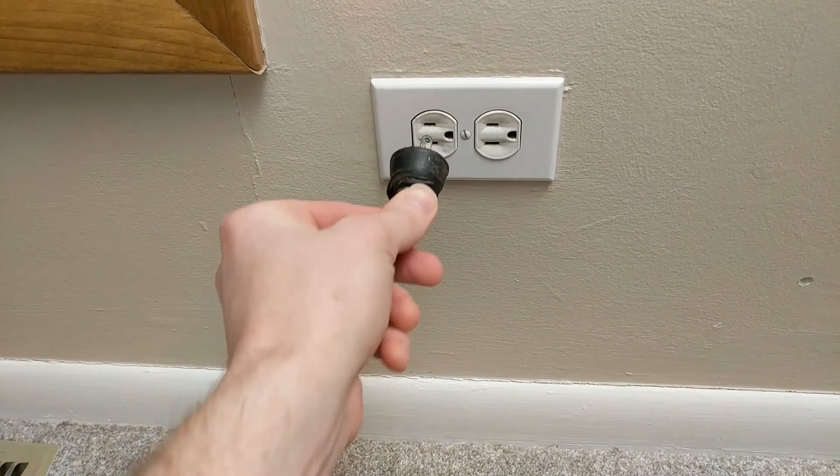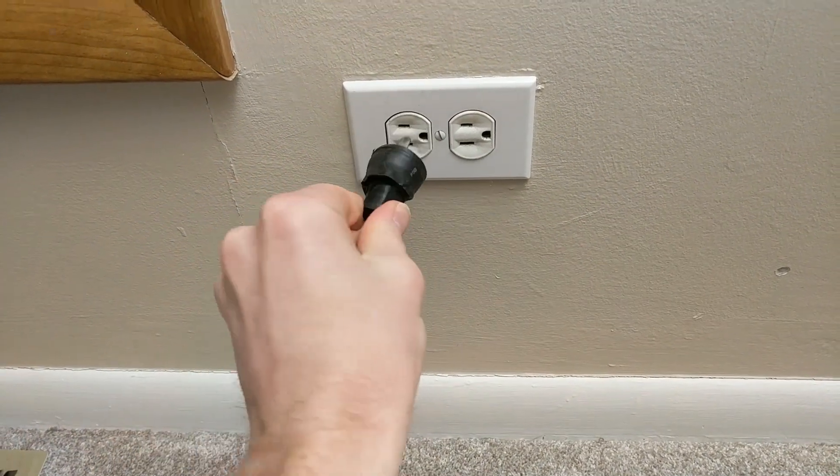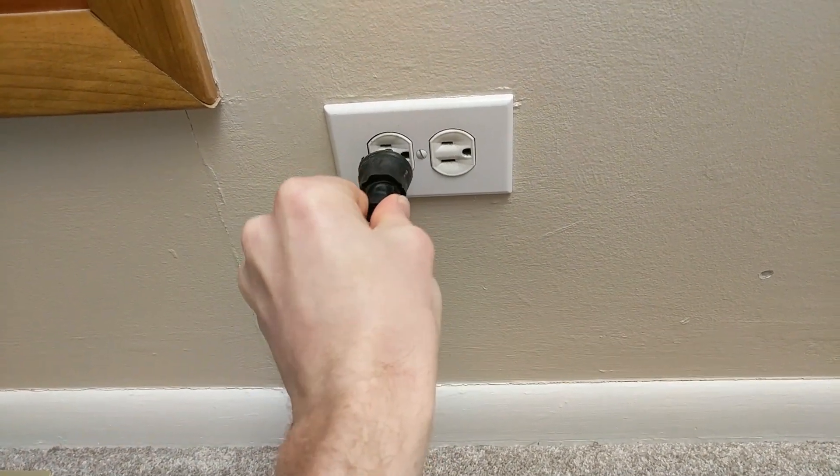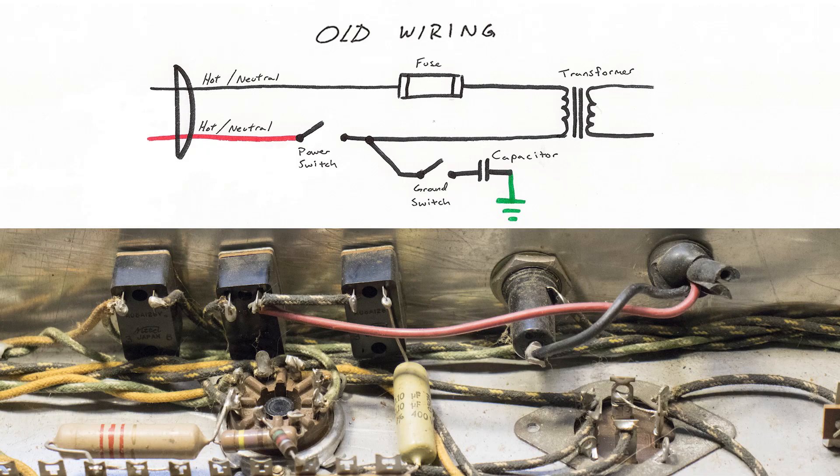Most old two-pronged cords are reversible, meaning you can plug the cable in either way, so the wires coming into the amp can be either hot or neutral. Typically one wire goes through a fuse to the transformer, and the other goes through the power switch and then through a ground switch with a capacitor attached to the chassis. Either of these two paths could be hot or neutral.